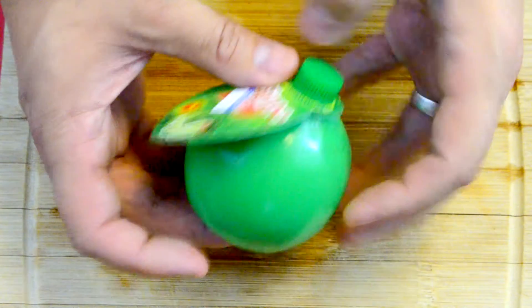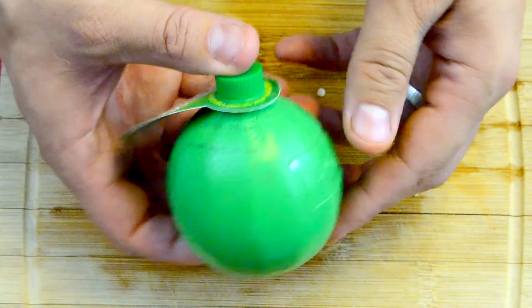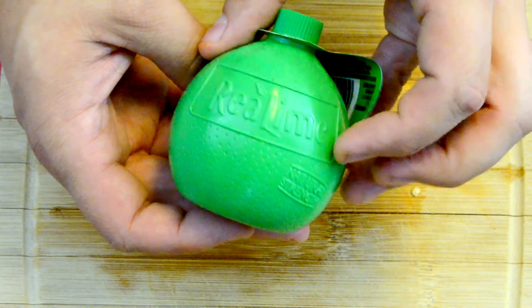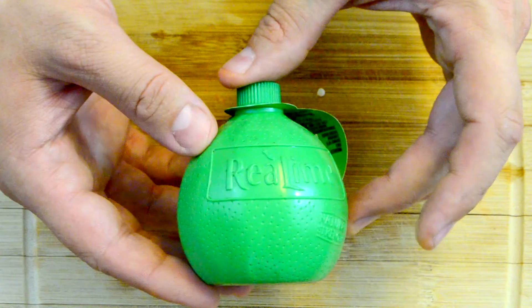I should mention that the recipe says you're supposed to add a tablespoon of lime juice, which I forgot in the first instance. But we had leftovers and I tried it the day after — it was delicious as well. So with or without lime juice, it's delicious and it's entirely up to you.